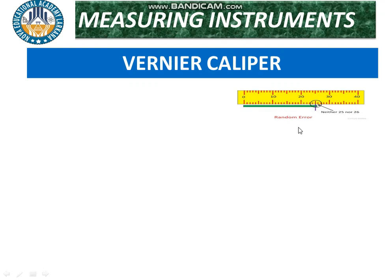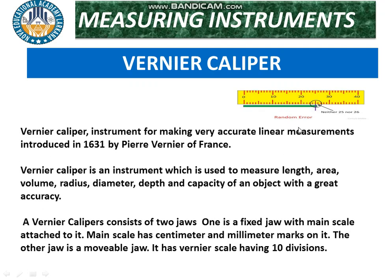The vernier caliper is an instrument for making very accurate linear measurements, introduced in 1631 by Pierre Vernier of France. It is used to measure length, area, volume, radius, diameter, depth, and capacity of an object with great accuracy.